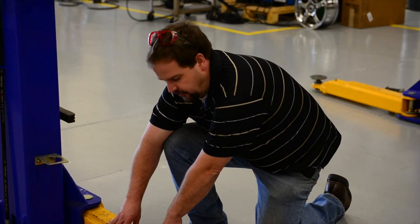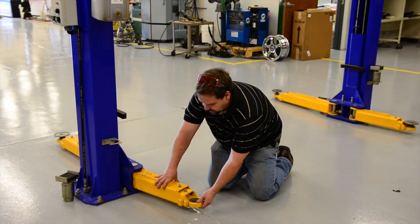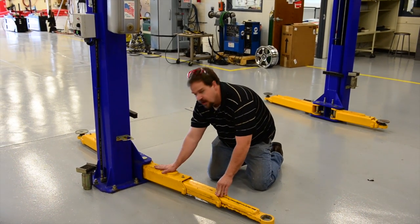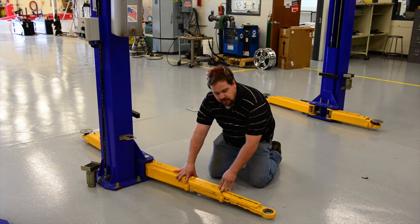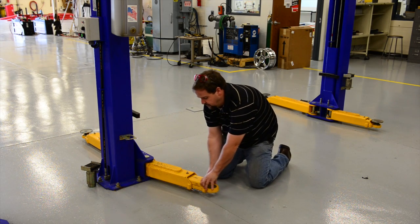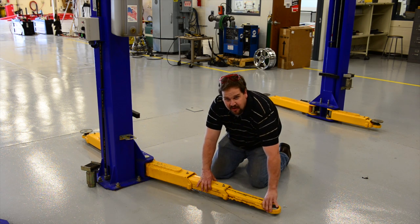These are the arms of the hoist. The arms will actually support the weight of the vehicle. You'll notice that the arm is telescoping and it has three sections: an inner, a middle, and the part that's actually connected to the saddle of the hoist. When given the opportunity, we'd like to keep the hoist as rigid as possible. So we extend the medium arm first, and if additional reach is needed, then extend the center arm.